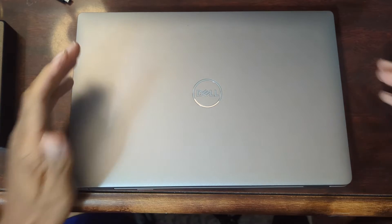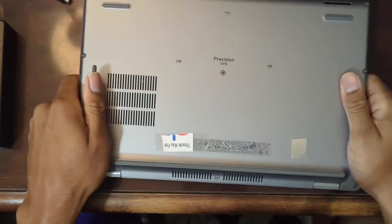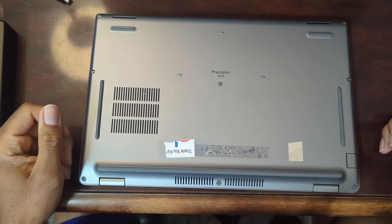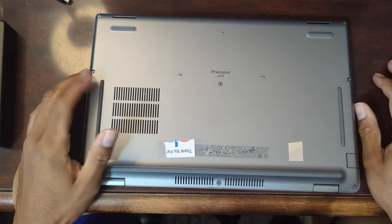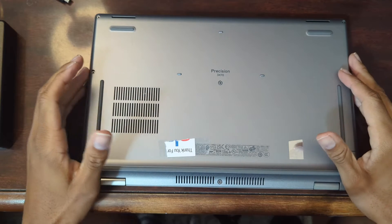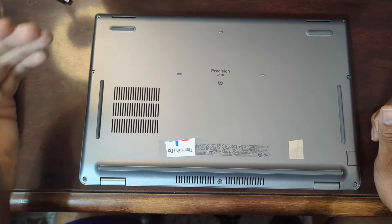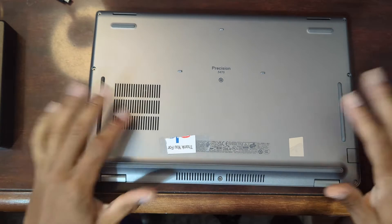Good morning. Today we're going to be taking a look at this Dell Precision 3470. Today's not going to be a review or in-depth explanation of how I feel. What we're going to be doing today is taking it apart and installing some more RAM. It came with a 256GB SSD and 32GB of RAM. Right now I'm going to upgrade the RAM and I'll show you how to upgrade the SSD in the event that that's something you want to do also. So let's begin.